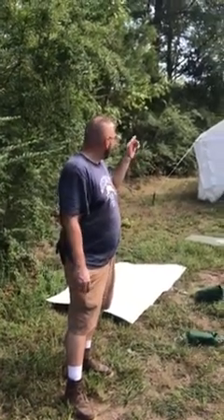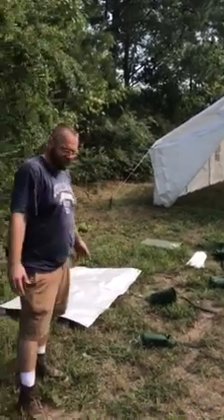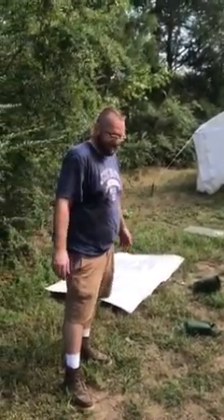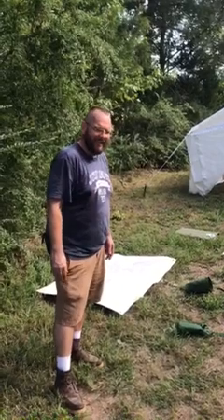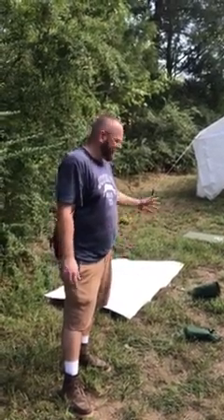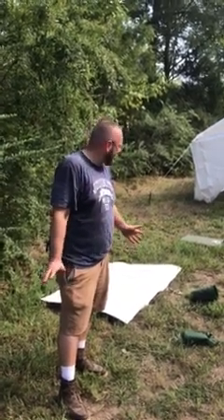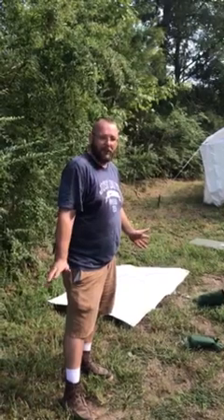I wanted to do a review of the Elk Mountain Tents that I got off of ElkMountainTent.com. The guy that I talked to was real nice on the phone. He said he's elk hunted for years and that I'd be happy with it. I think the tent is made in China, but it's still done pretty well.